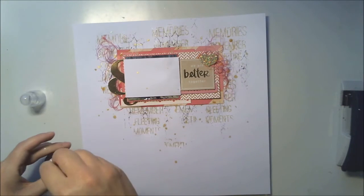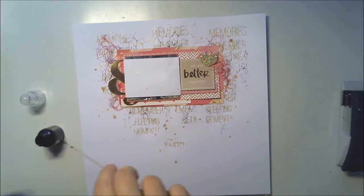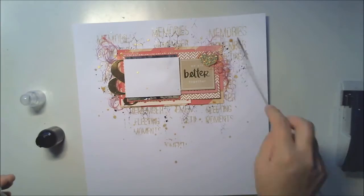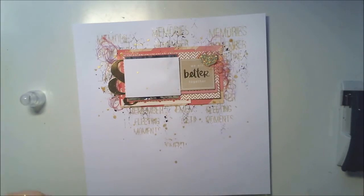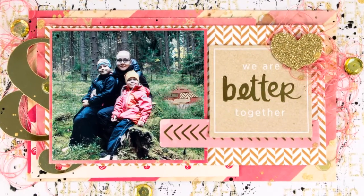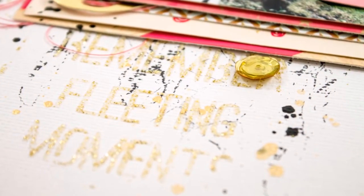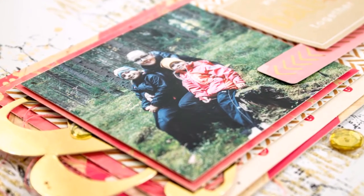I'm finishing it with some mist splashes and black ink, but that's it — there is nothing more. This was really simple for me and I'm so proud I did it so simple. As you see, you don't actually see those words a lot here now.